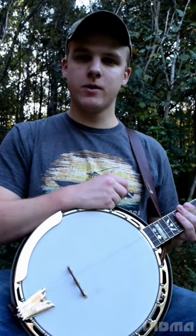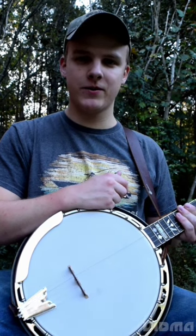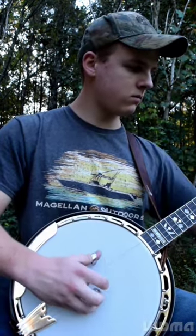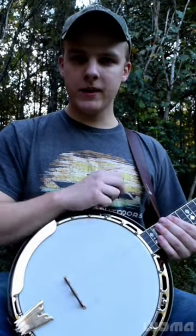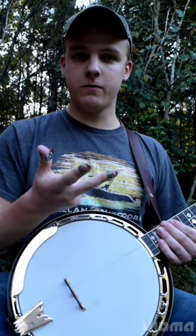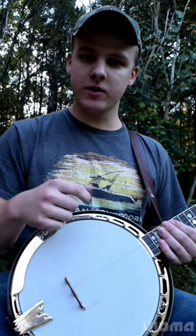If you've ever heard bluegrass banjo, you've most likely noticed that a lot of times it's played super fast, and you may be curious as to how this is done. There are two main things that allow the banjo to be played so fast. Number one is that you pick with three fingers, and since you're picking with three fingers, each finger doesn't have to move super fast for it to sound really fast.